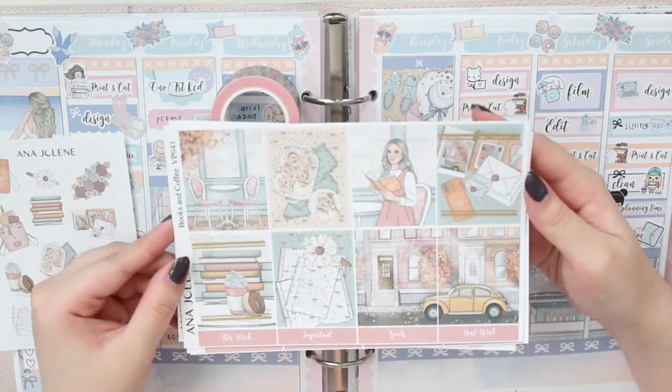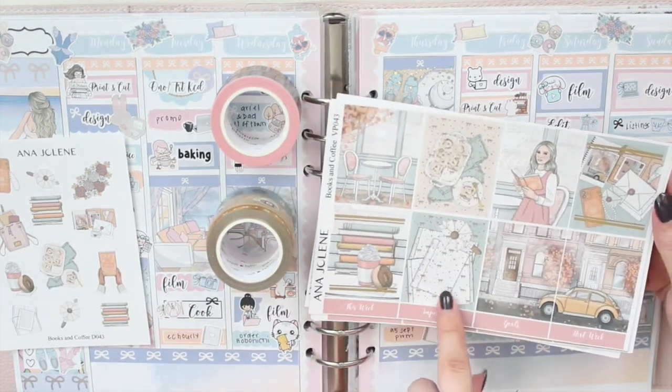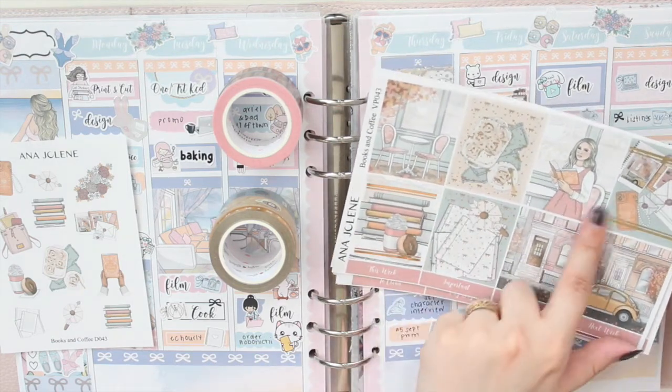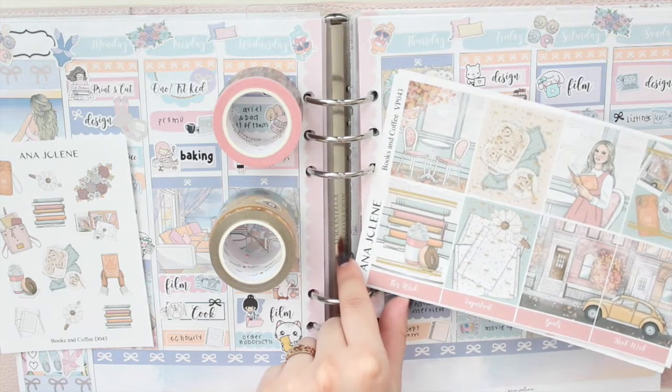Here are the full boxes of the kits. What I've done is I've actually added two different types of overlays to them. This one is the Confetti Bows from Rose Colored Days in light gold, and then these are the double lines. I think this was from a sub box, again in light gold.